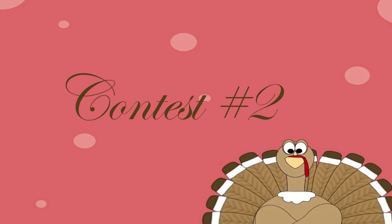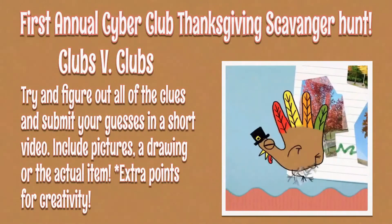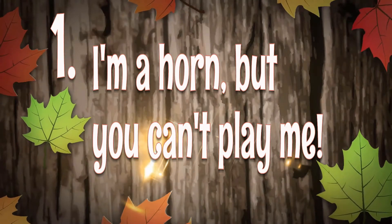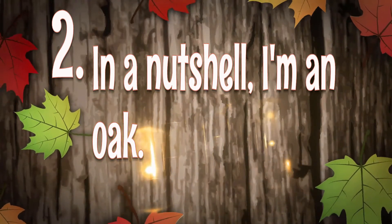Our second contest for this month is a club versus club scavenger hunt challenge. We've got some Thanksgiving-themed clues for you to crack, and once you've cracked them all, grab the items — you can use pictures, drawings, act it out, or use the item itself. Then take a little video showing us what you come up with. We'll give extra points for creativity. Clue one: I'm a horn but you can't play me. Clue two: in a nutshell, I'm a note. Clue three: I have ears but I can't hear you. Clue four: break me and you might get lucky.